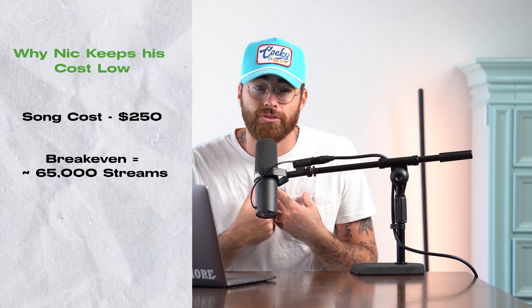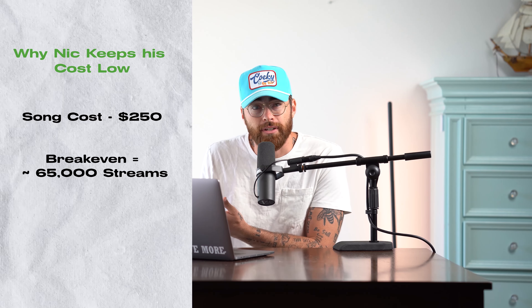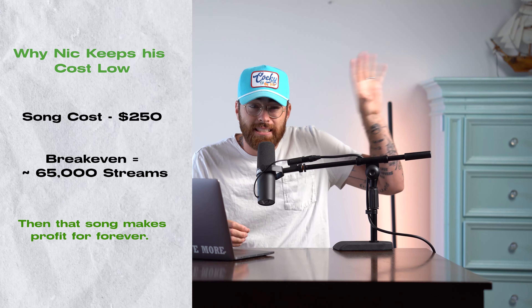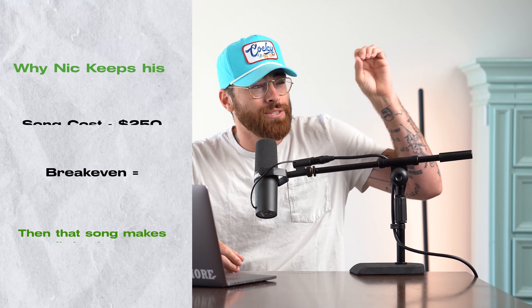If you'd like to learn exactly how I make my cover arts, I have a course available on my Patreon — the link is in the description. Let's get back to the video.